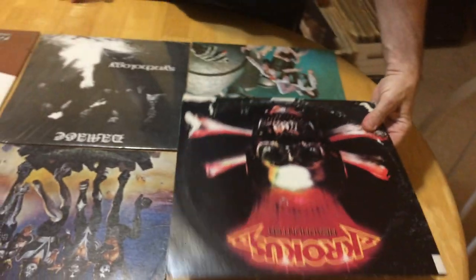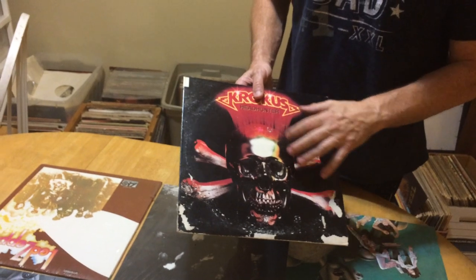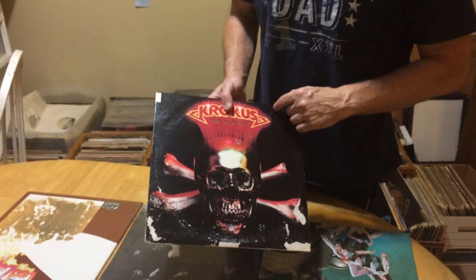Hey guys, it's Merlin with On Demand Vinyl again. I'm going to go over kind of a grading system of what I use for grading records. First grading — this would be for the cover only. We'll do a cover today and then later I'll show you the vinyl.